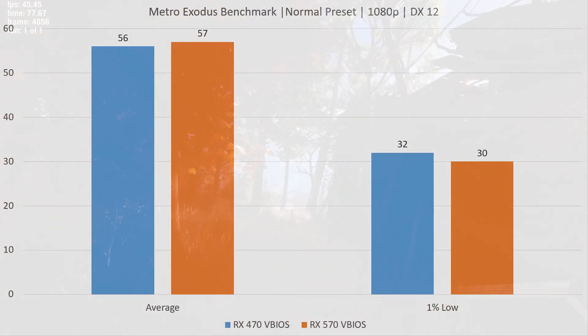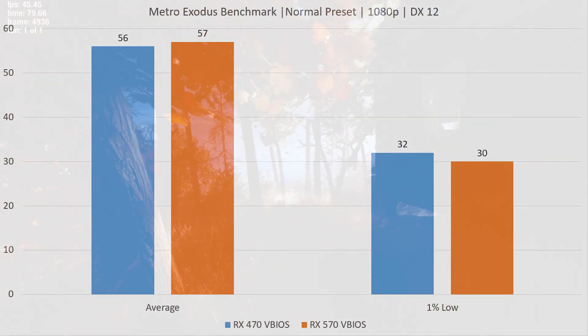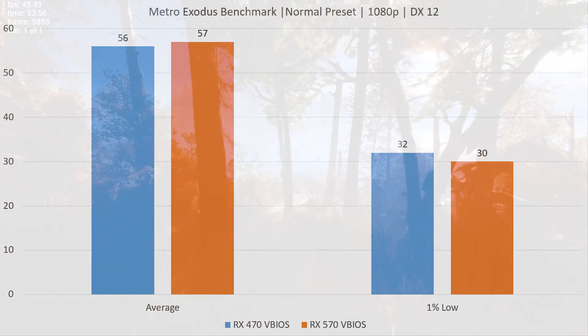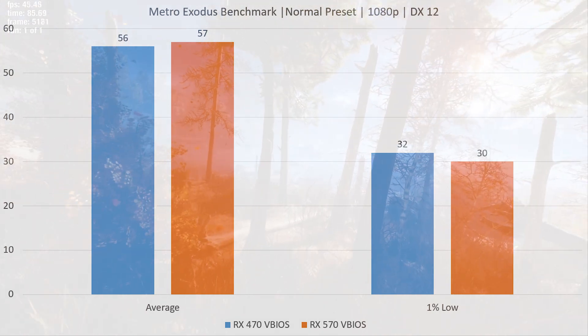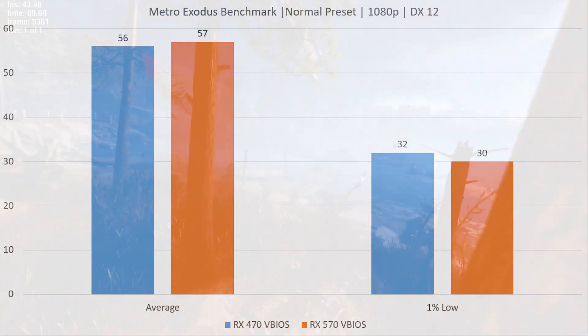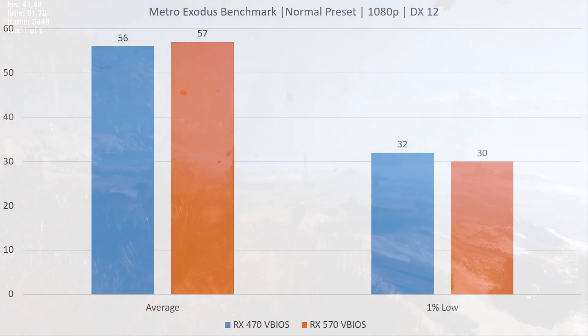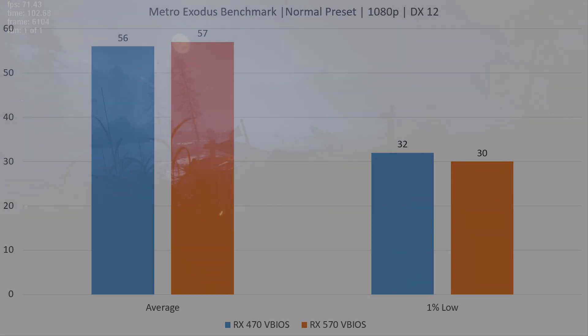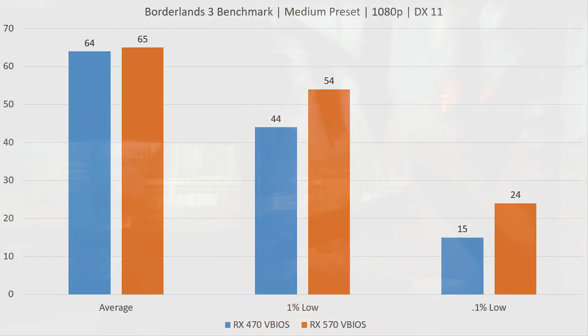Hopping into the Metro Exodus benchmark — normal preset, 1080p, DirectX 12 — we see virtually no difference. The average FPS is virtually identical, the 1% low is virtually identical. I would call those numbers likely within the margin of error. If I were to run this test 20 times, these numbers would be very similar each run, so we're seeing virtually no difference in this title.